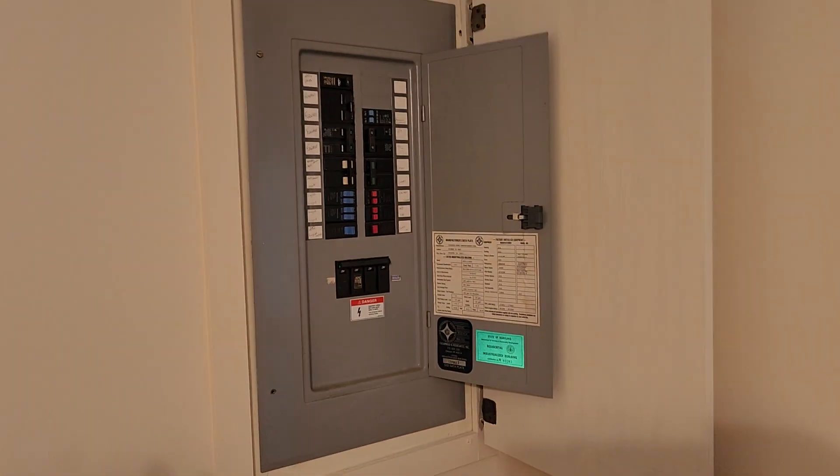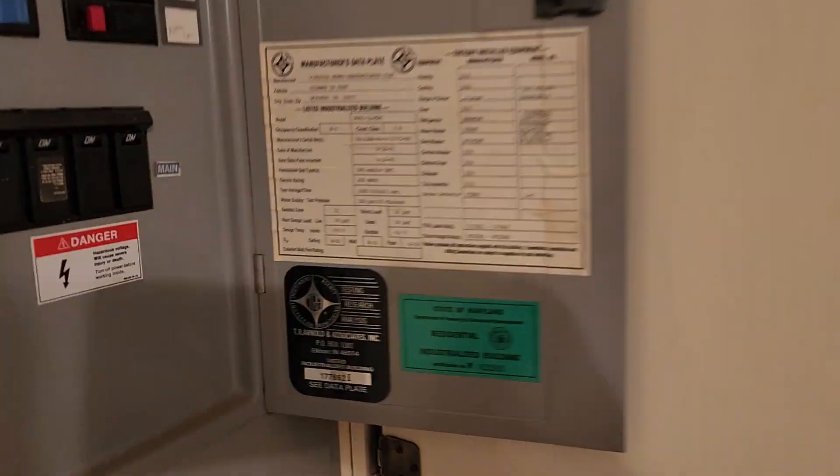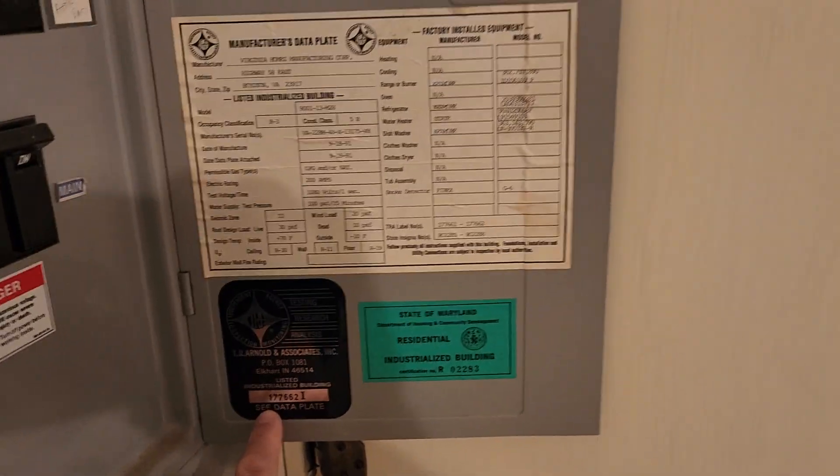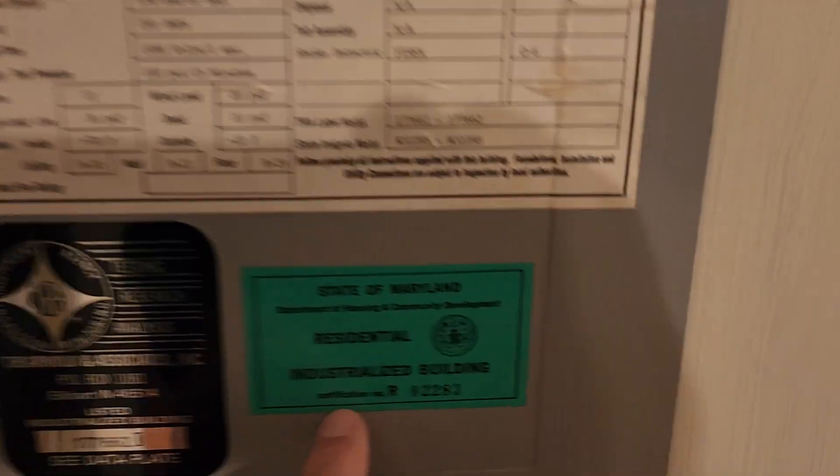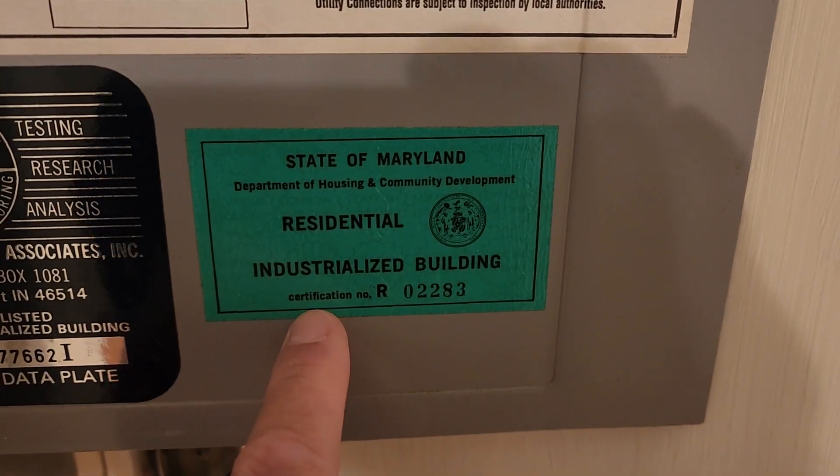So once again, let me backtrack — electric panel right there. And as you can see, here are some data plates: one from the manufacturer and also one from the state of Maryland itself.